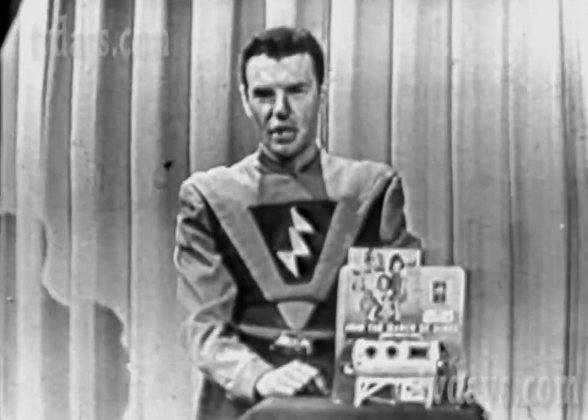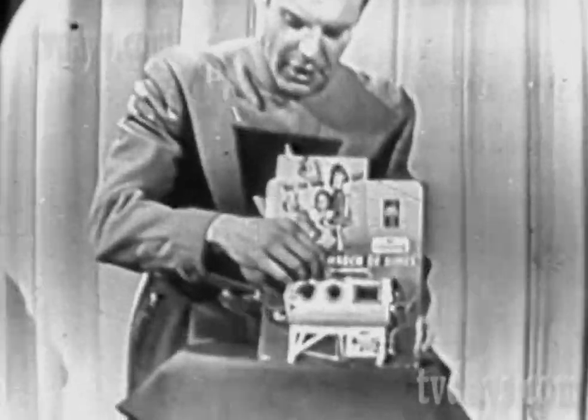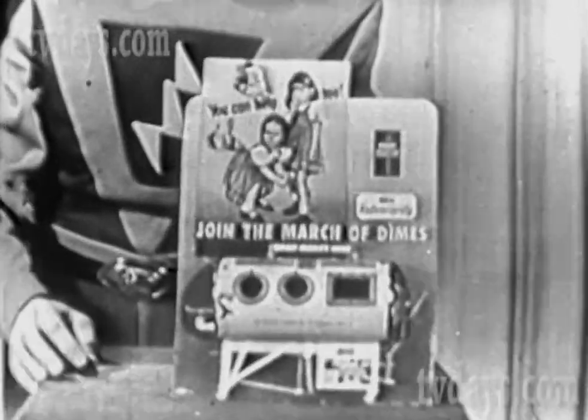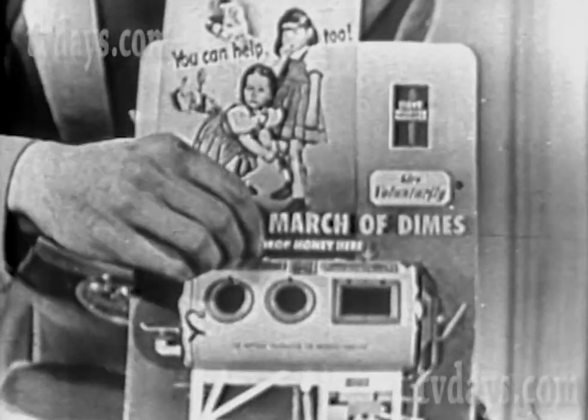Boys and girls, here's a chance for you and your family to help a crippled child get well again. Give to the March of Dimes and help little victims of infantile paralysis. Join the 1953 March of Dimes today.